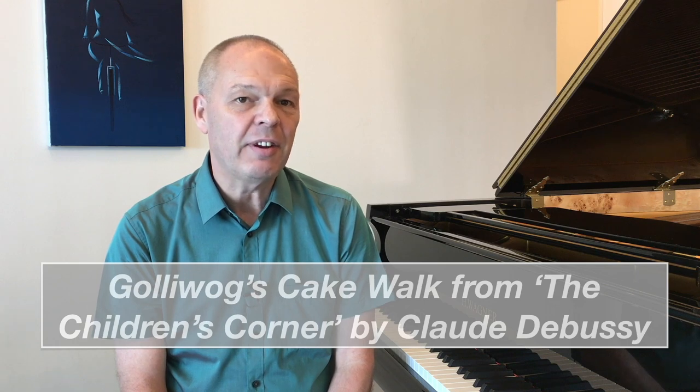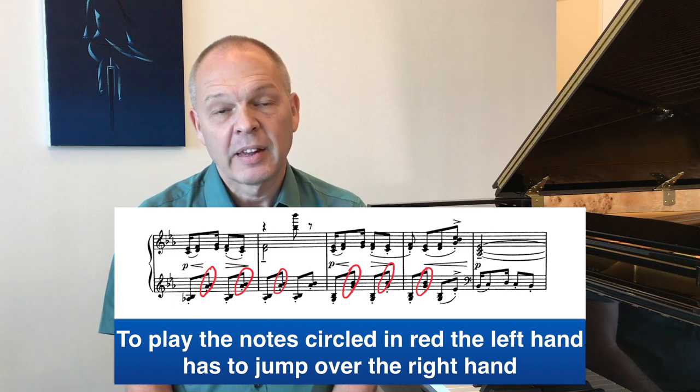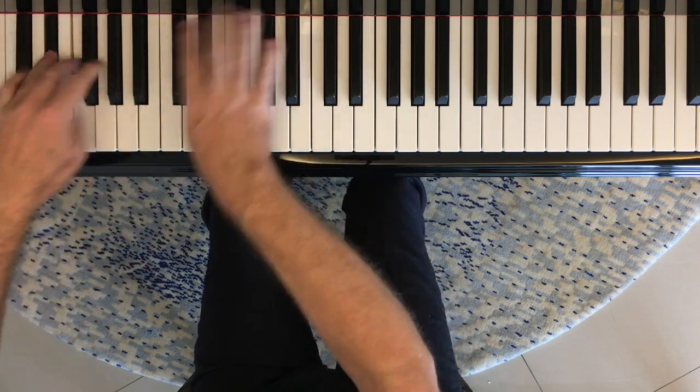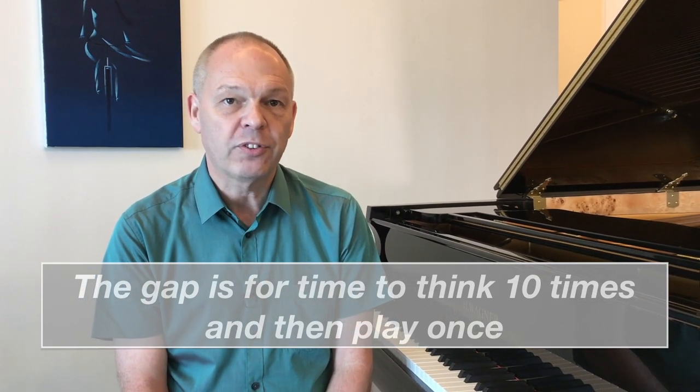Looking at Gollywog's Cakewalk — the challenge with this piece is that it needs to remain fairly light and brisk, yet your hands are moving around the keyboard quite a lot, including jumping over each other. Whilst it's nothing like The Bees in structure, you can adopt the same approach. The way I've been doing it is to practice it one bar and one note at a time. Whilst doing this, you can drill one bar multiple times, with a gap each time, consciously thinking very carefully about the notes before you play them.